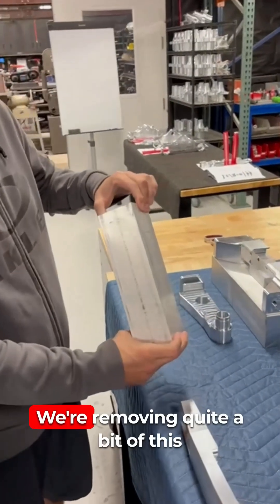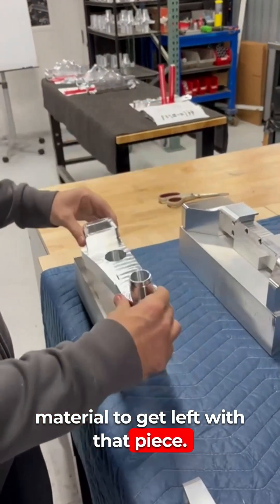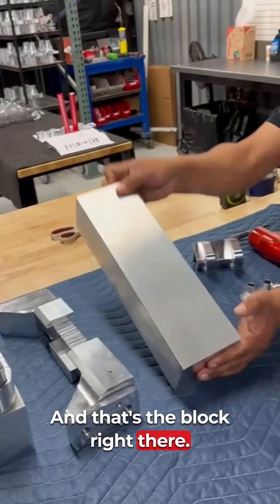You can see how we're removing quite a bit of material to get left with that piece. This is the center spine of the swing arm — kind of like the heart of it. It holds everything together, and that's the block right there.